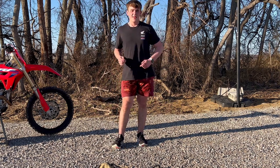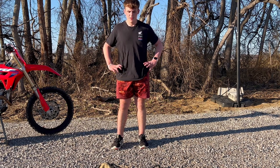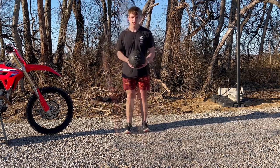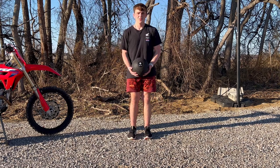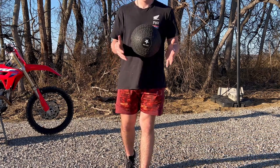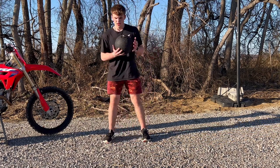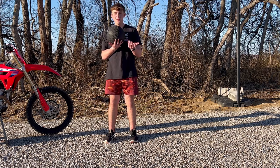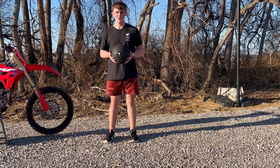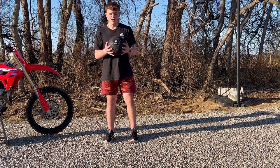That sandbag workout kind of engages your core too, which goes into our core workouts in part three of the three-part series. Our last workout is a slam ball workout — this is a 10-pound slam ball. It's very durable rubber, very pliable. You can do this in your garage, or your living room if you want, but it will make a lot of noise and could knock stuff off the walls.